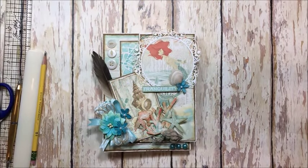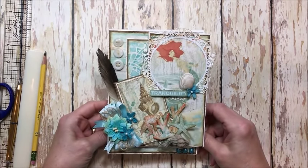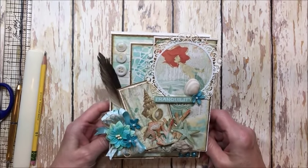Hello, friends. It's Kathy Clement with Kathy by Design. I'm glad you could join me here today. I have a really fun project to share and a very basic tutorial that a lot of you have been asking me for forever. So we're going to do that today.